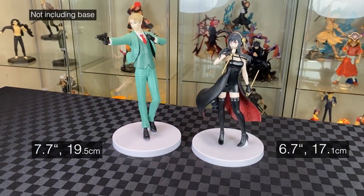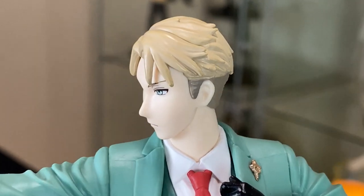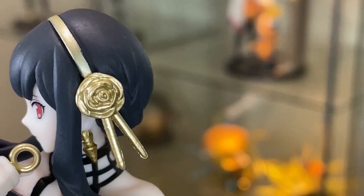Standing at 7.7 inches and 6.7 inches respectively. Sega SPM figures are generally quite tall. Close up on Twilight: two shades of white hair, top and bottom; sharp eyes; serious expression; nice lace over clothing, and holding the gun. Close up on the Thorn Princess.